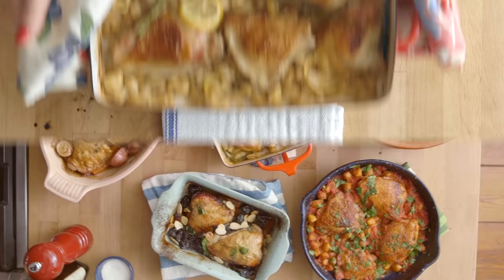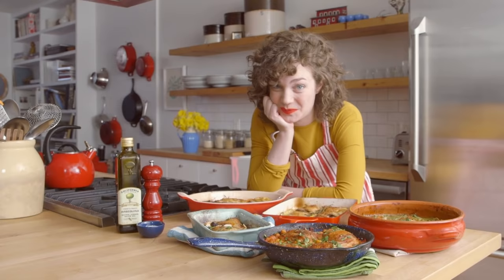Wasn't that easier than you thought it would be, and it looks so good. Now I'm going to stay here and eat all this chicken for dinner. Bye!